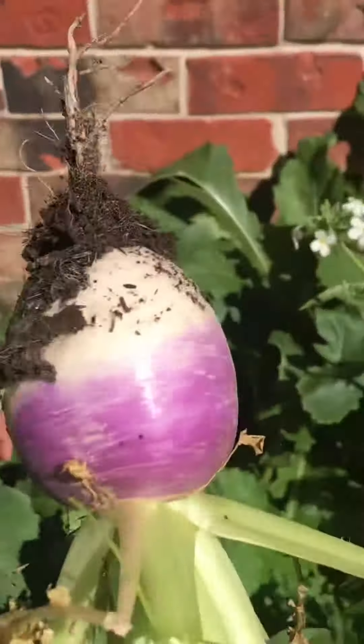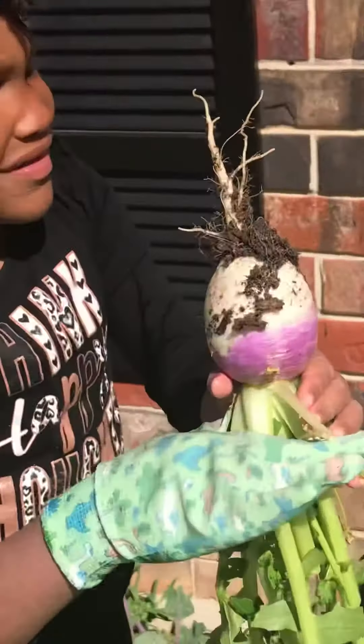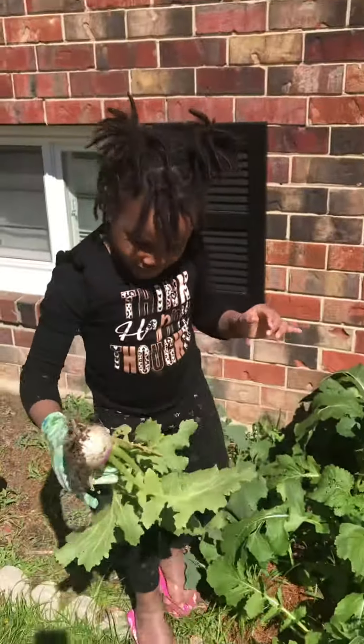Stop, stop, stop, baby. You got to use the hand with the glove on it, first of all, because it's a little spiky. But you see? You pull it out. And that's what it looks like.